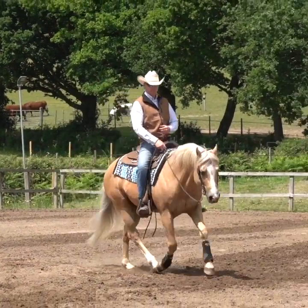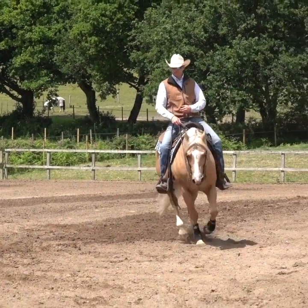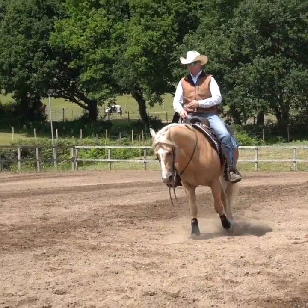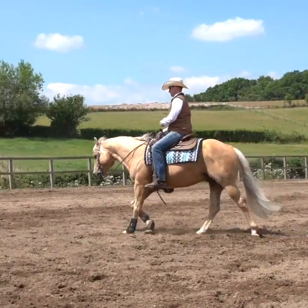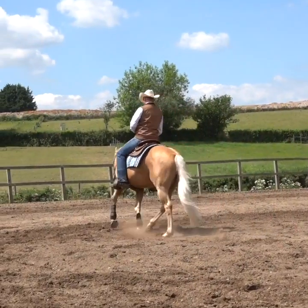For most people, having a horse that is willingly guided, will work on a loose rein and maintain self-carriage is one of the biggest appeals of Western riding. And we're going to look at how we can create a foundation for this on our novice horse.